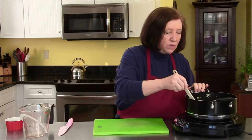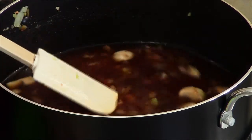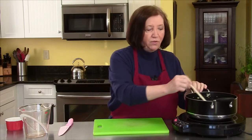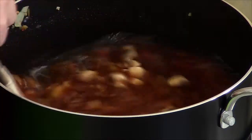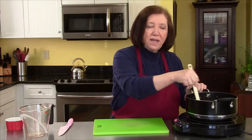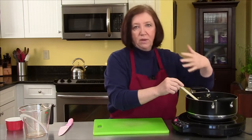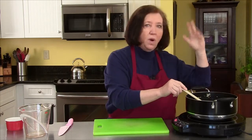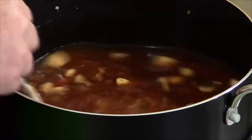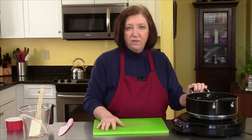Now we're going to bring the sauce to a boil, then turn it down low and let it simmer for approximately 35 to 40 minutes, and then we will do the next step. This is why this is the kind of sauce that's good to make when you're home all day, because you can leave it simmering and go off and do something else. I'll bring it to a boil and then we'll simmer it for 35 to 40 minutes.